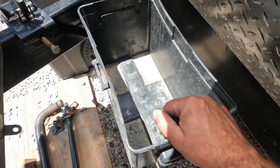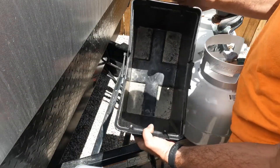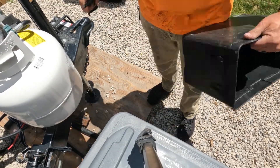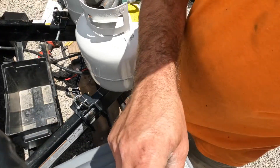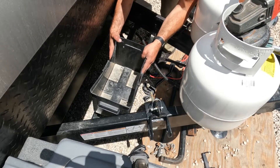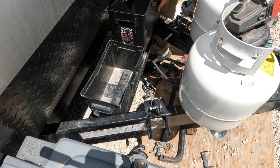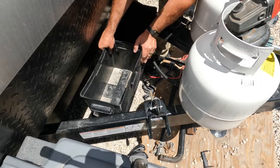We're going to remove that screw and slide this bad boy all the way over. Because this box is so close and snug, we're going to lock these off with our grinder. We cut this side off as well, and look at that — it fits.